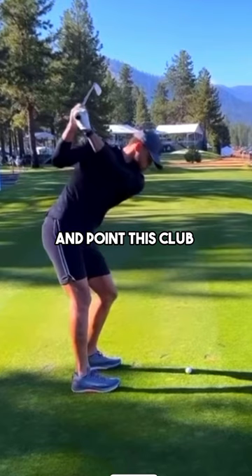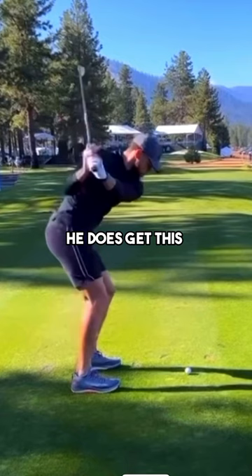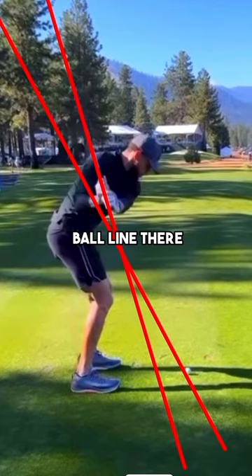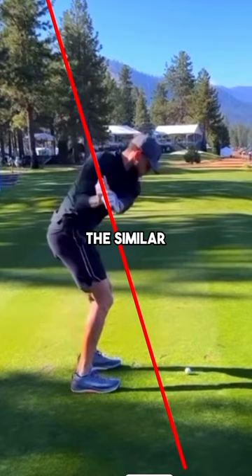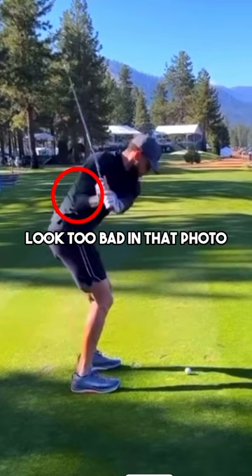That cupped wrist position is going to open the club face slightly and point the club more out to the right. Because Steph is an athlete and manages his body very well, he does some things late in his downswing that allow him to play really good golf. From transition into the downswing, the shaft gets pretty steep — a lot of times you'll see that shaft position be outside or on the ball line, but Steph's is quite vertical. This comes from that cupped left wrist at the top, and his trail arm getting a little bit behind him.